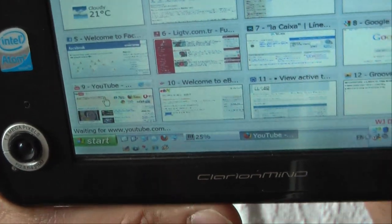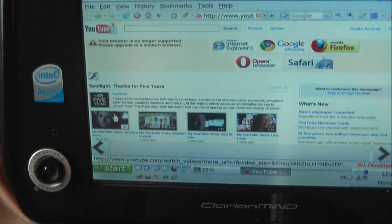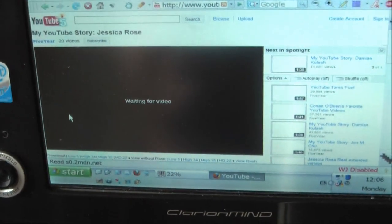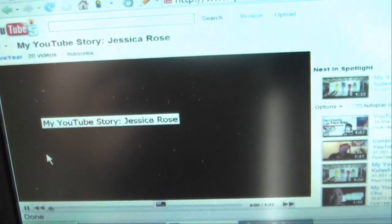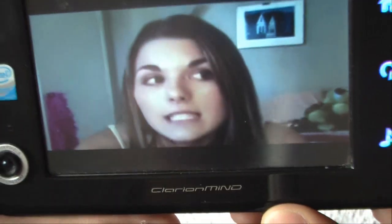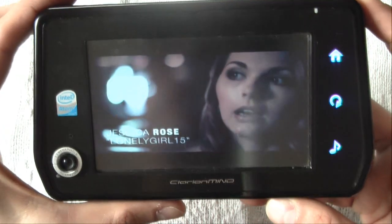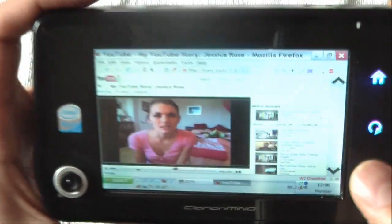I'll open YouTube by simply clicking the speed dial buttons — it's already open. I press one button for a random video and let's see what we're watching. Okay, it's a Jessica Rose video for YouTube's 50th anniversary. It's really fluid — that's a YouTube video playing smoothly. Good, that's enough.